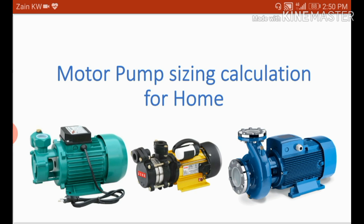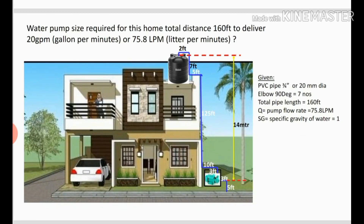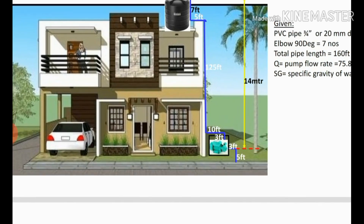It's a very simple concept. I will explain this with an example — you can see this picture of a small house. We want to fix the water tank on the top floor and connect the motor pump from the ground floor to the top floor through a PVC pipe. In this example, the total pipe length between the pump and tank is 160 feet, and the water requirement is 20 GPM (gallons per minute), which converts to 75.8 LPM (liters per minute).